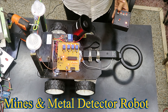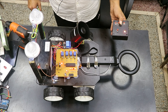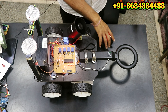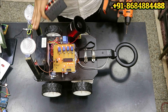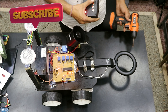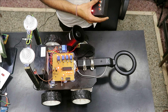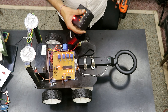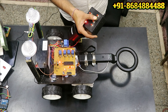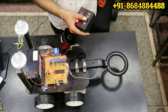This robot can be controlled wirelessly. If you move it forward then it will move in the forward direction. If anything comes in between, it will start giving you a light indicator as well as a sound indicator. If anything is detected while moving forward it will stop immediately. Moving forward, moving backward — this is how it works.